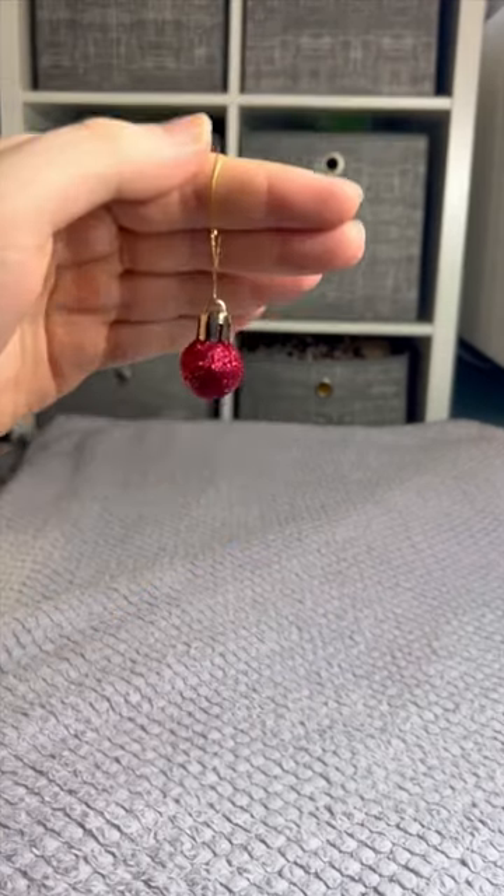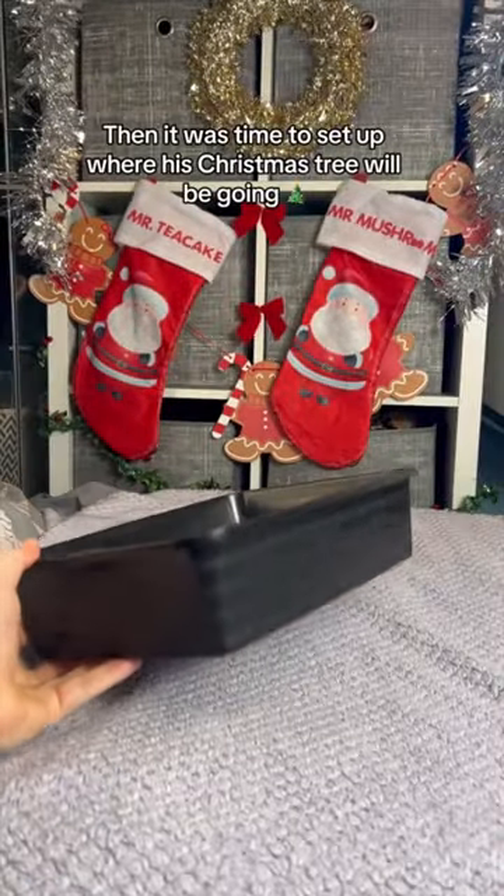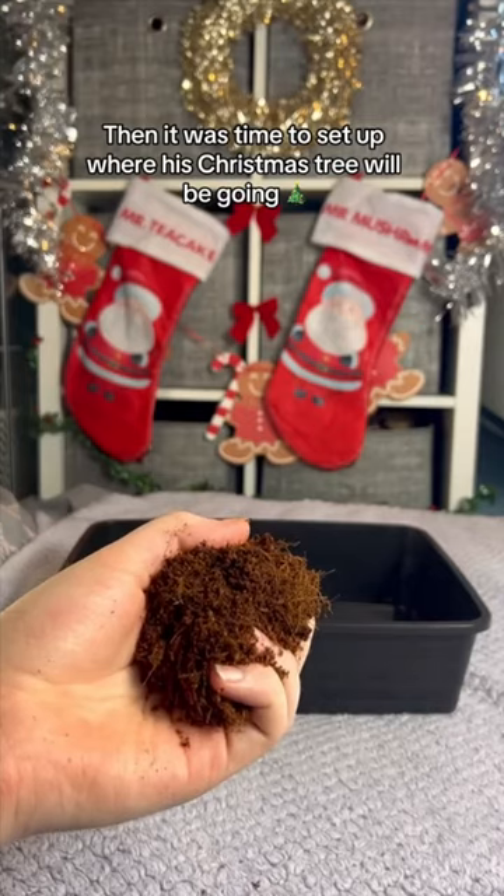Hamster gets ready for his first Christmas. First we had to decorate the background and add his and Mr. Mushroom's stockings, then it was time to set up where his Christmas tree will be going.